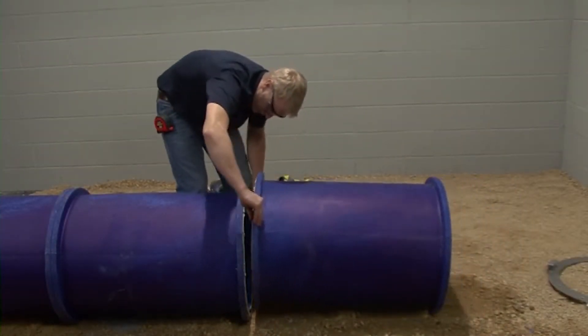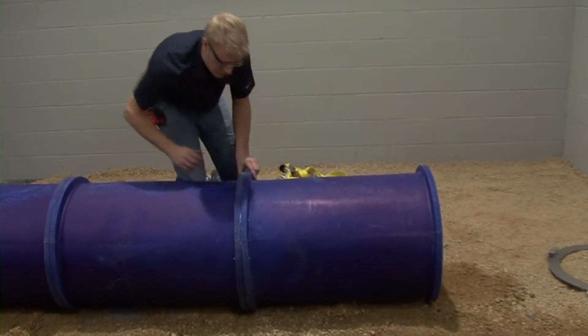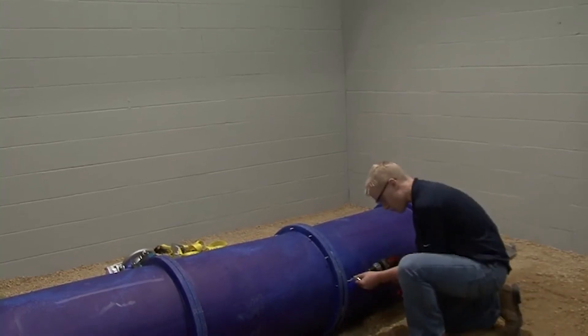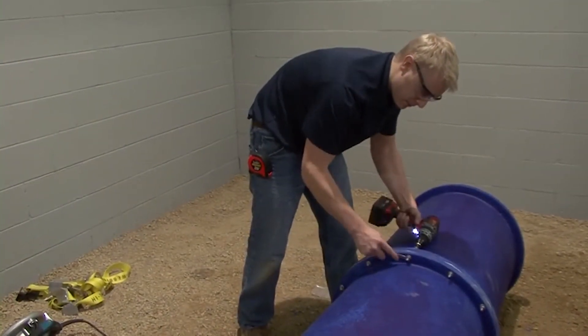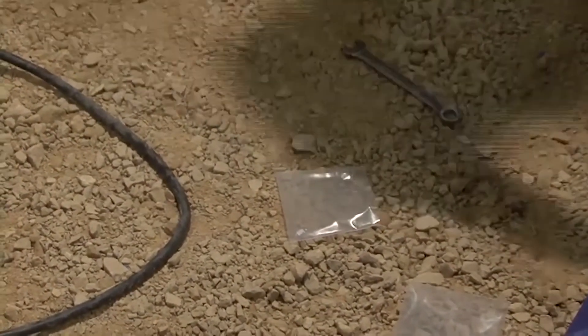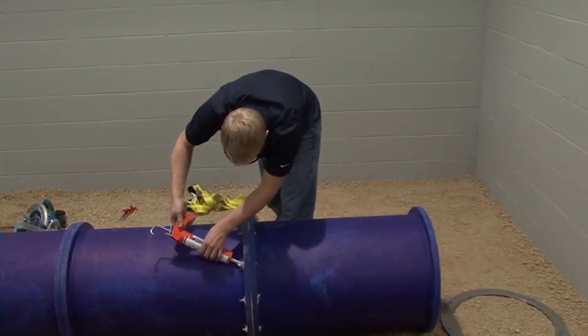Now the ducts are ready to be connected. Install a bolt into each individual hole. Once that is complete, use a cordless drill with a 7/16-inch drive to tighten the bolts that are 90 degrees from one another. Next, liberally apply the Blue Duct sealant to both sides of the bolt to ensure a proper air seal.